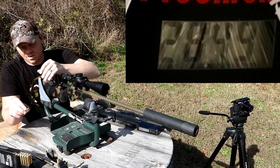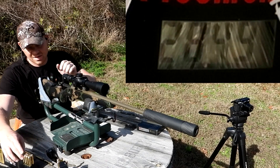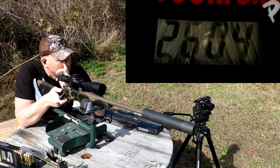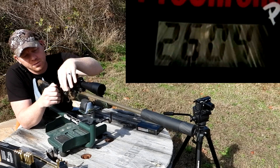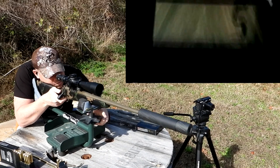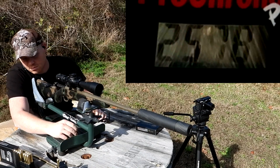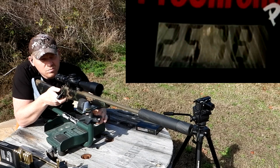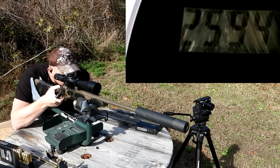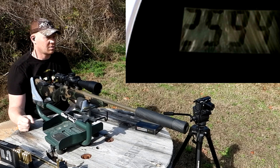Now I'm going to load up three of the 225 grain Barnes TTSX. Readings came in at 2,604, 2,578, and 2,594 feet per second on the last reading.